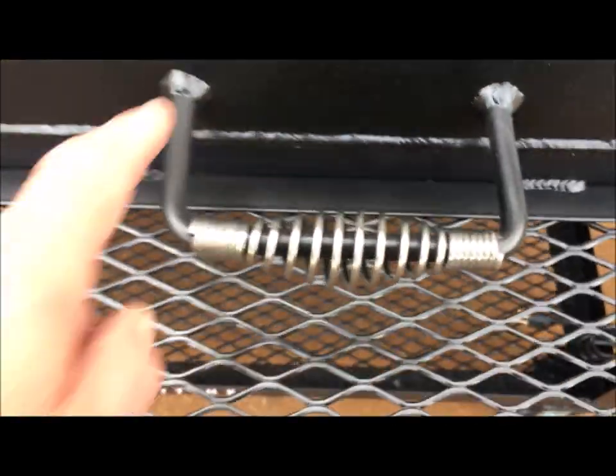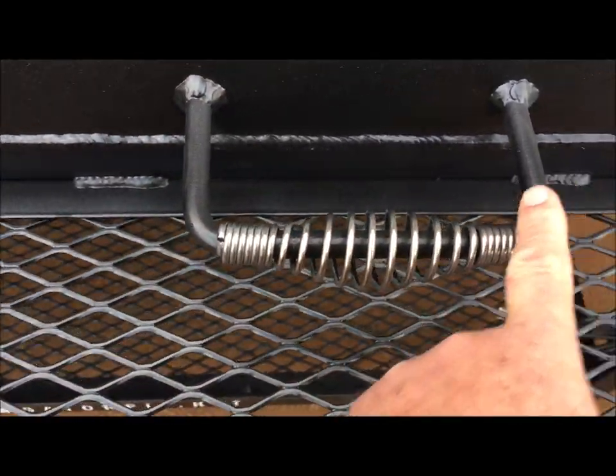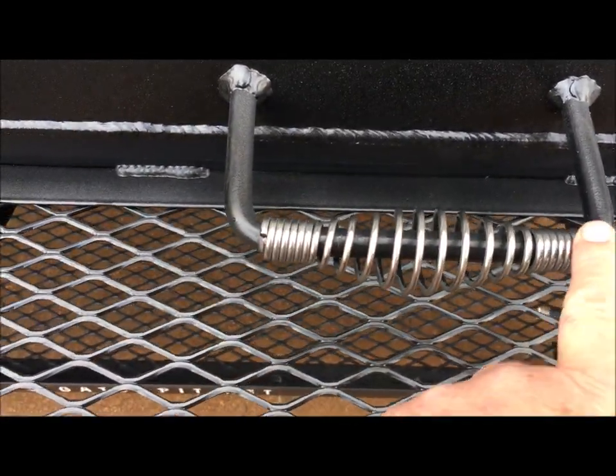This thing has cool-touch handles. The rod actually runs all the way through — this is a solid rod. A lot of guys put a little tip right here and right here, then squeeze the handle in.